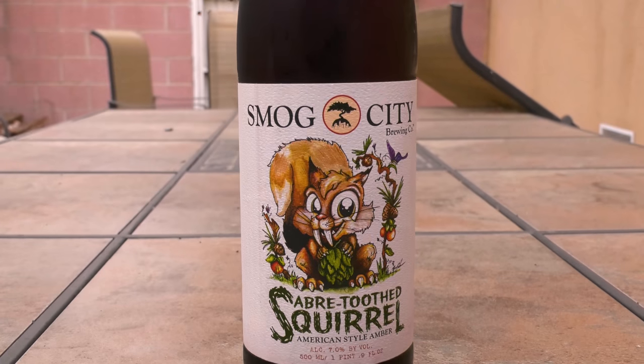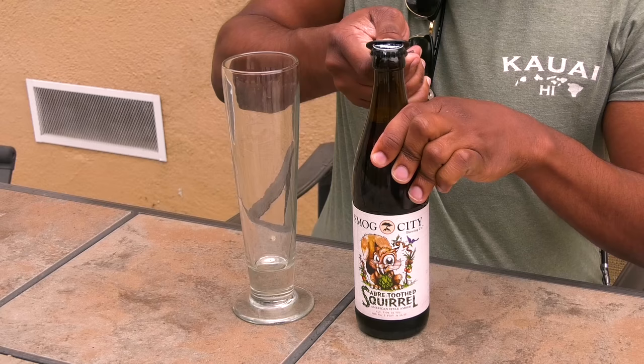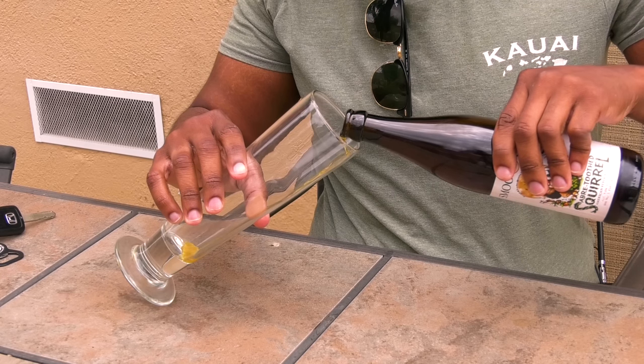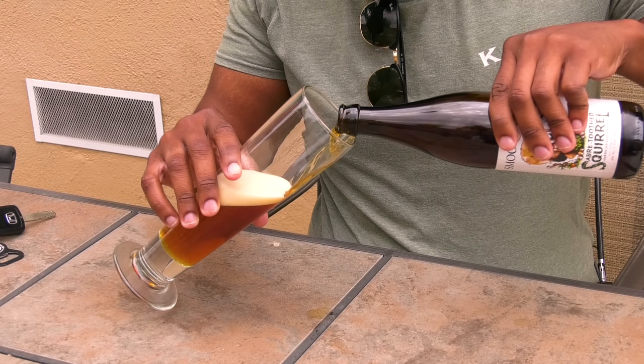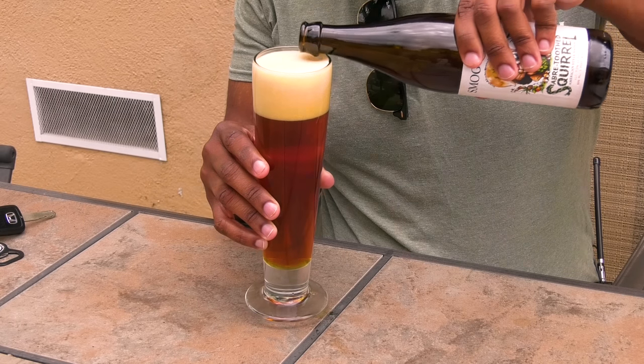The Sabertooth Squirrel by Smog City is a delicious American amber ale with a roasted malt profile at 7% alcohol by volume. It's got toasty caramel notes, a rich, fruity and resinous body, and a bitter finish that doesn't offend the palate. If you're craving a medium-bodied malty delight, this amber is a must-have. It's that good.